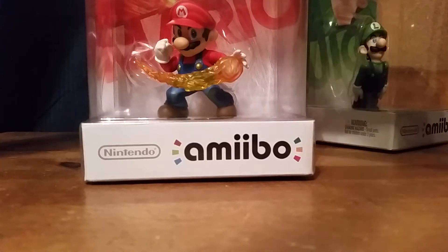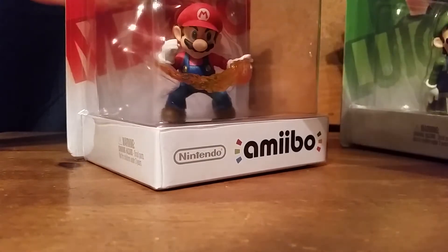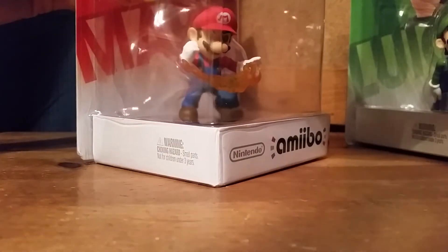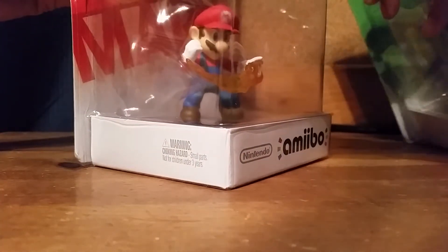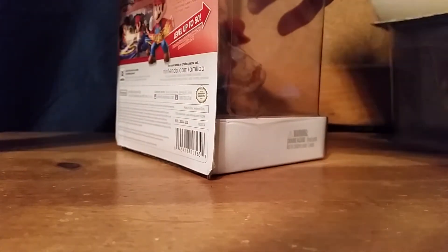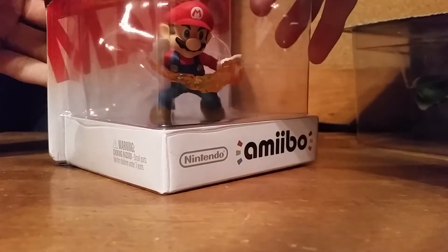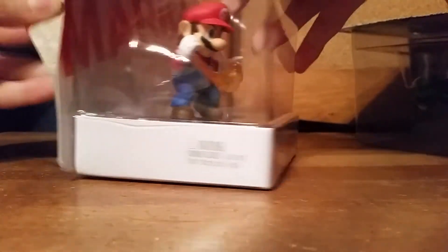By the way, sorry — this packaging was already a bit ripped. A lot of you are thinking, why are you opening this? Well, we want to open it. As you can see, I made a horrible mistake right here — I usually do this all the time when I open boxes.